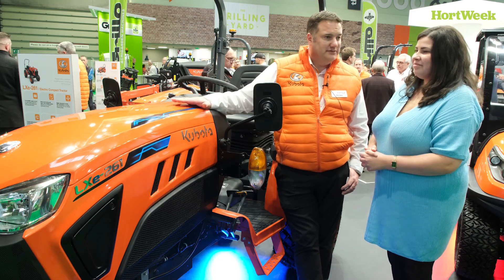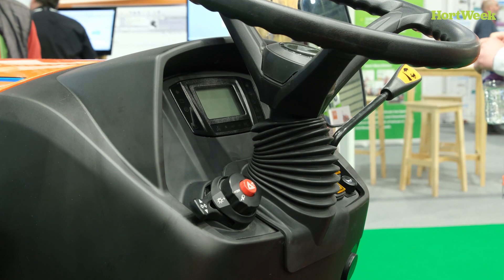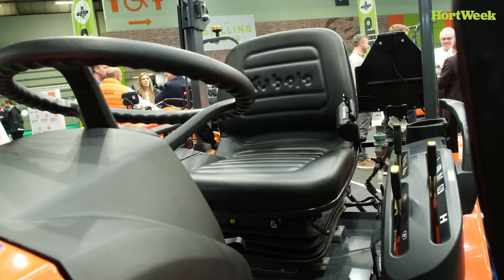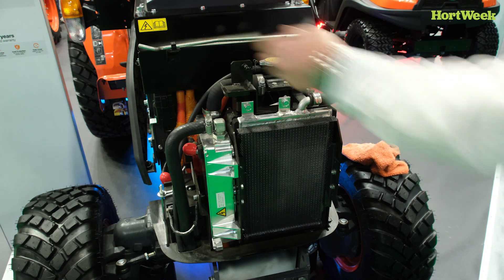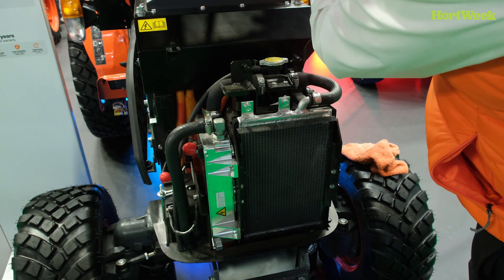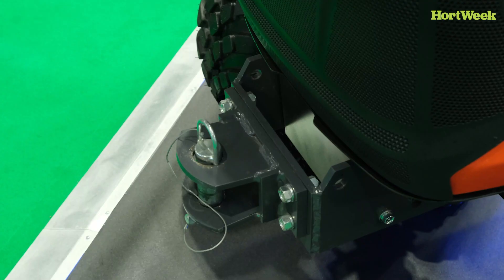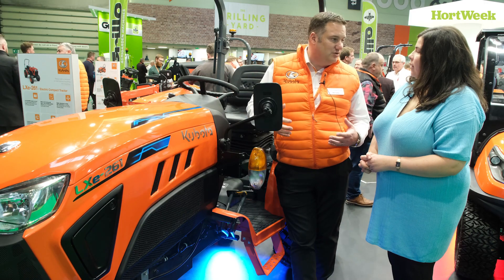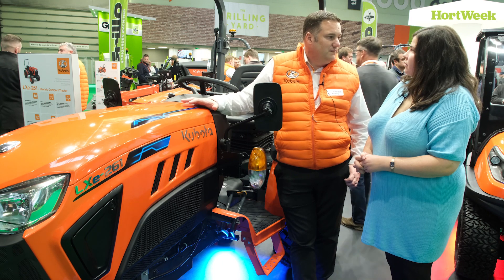So it's a Kubota tractor that if you were to jump on the diesel equivalent it would be exactly the same — the controls would be in the same place. We've got a motor and battery up front powering a hydrostatic transmission and the normal hydraulic back end. It's just like being on a conventional Kubota tractor, so it gives people the familiarity they're used to with our products. That's probably one of the key features for this tractor.